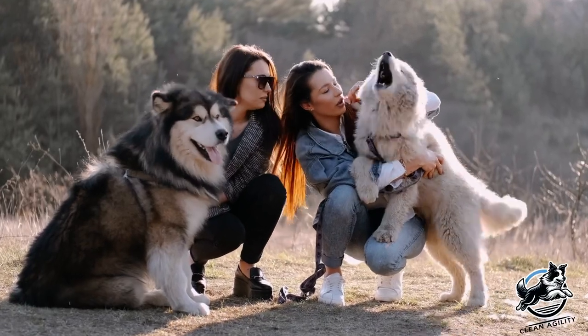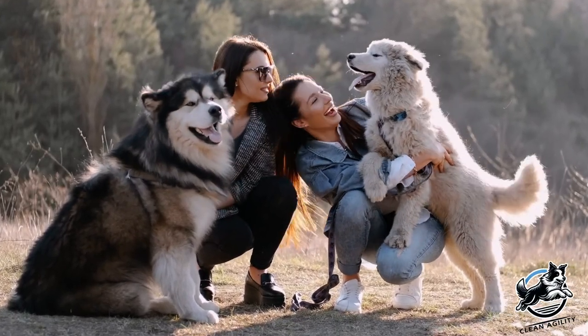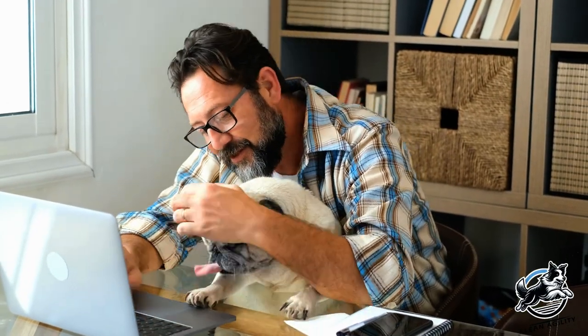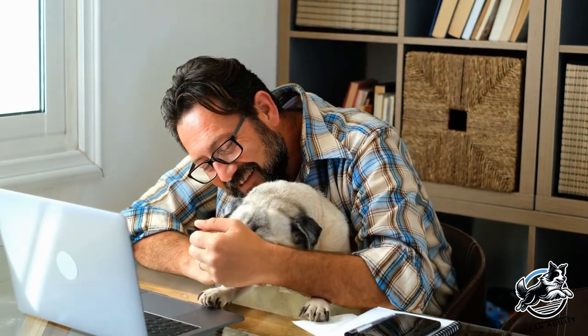As pet owners, it is crucial to prioritize the well-being of our dogs, especially when it comes to their mobility and comfort. Occasional pain, inflammation, and mobility issues are common with most dogs.